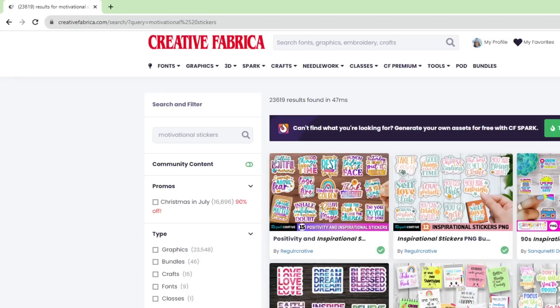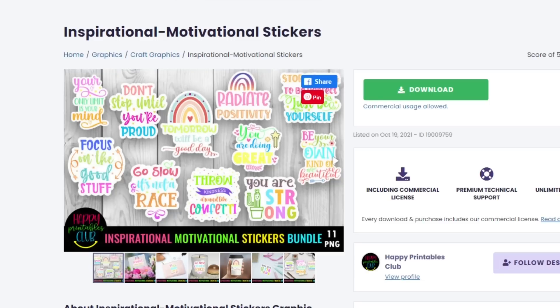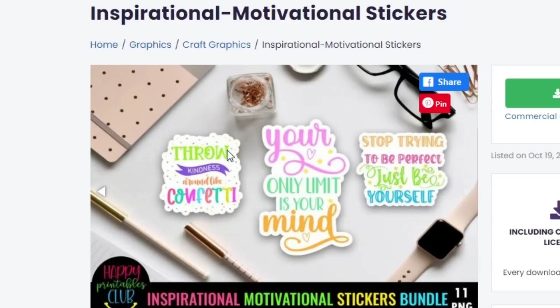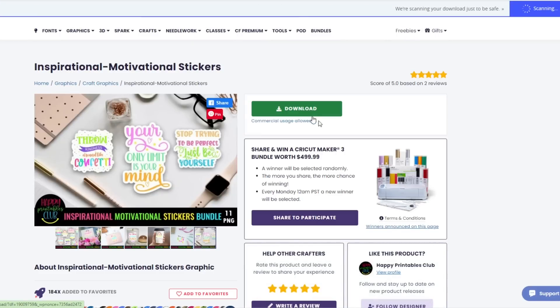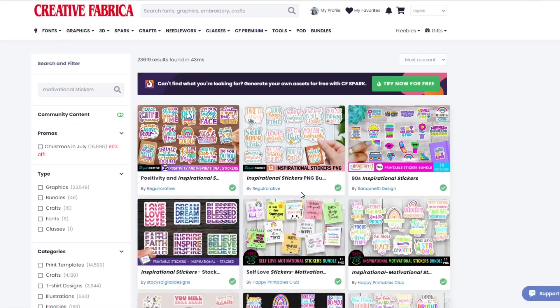The first bundle I am going to download is called Inspirational Motivational Stickers. It has 11 PNGs and you can see what they all look like right on the first page, or scroll to see more options. These stickers — like 'Throw Kindness Around Like Confetti' — would be perfect to welcome a new student into the classroom. I'm going to click download.